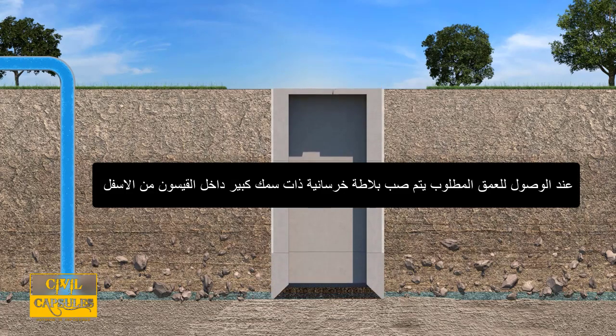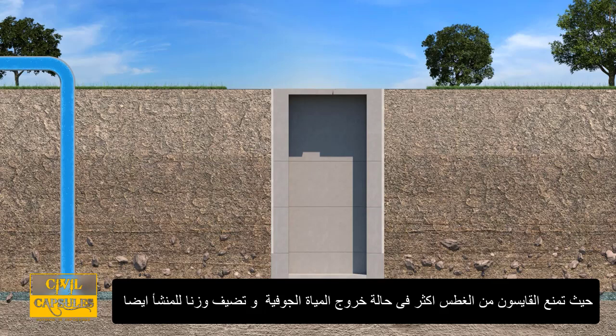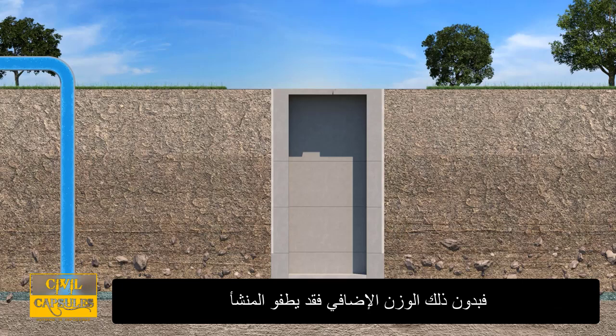When the desired depth is reached, a thick concrete slab called a tremie is poured into the bottom. The tremie stops the caisson from sinking, seals out groundwater, and adds weight to the structure. Without this additional weight, the structure could float.